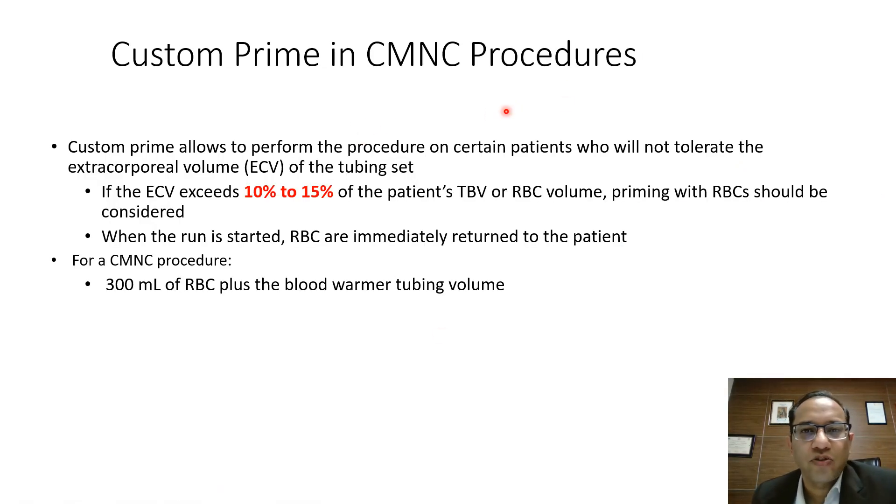Custom priming is another procedure used in CMNC collection, especially for pediatric patients who cannot tolerate the extracorporeal volume of the tubing set. If the extracorporeal volume exceeds 10 to 15 percent of the patient's total blood volume or RBC volume, priming with RBCs should be considered. When the run is started, RBCs are immediately returned to the patient. For a CMNC procedure, 300 ml of RBC is considered as the extracorporeal volume threshold.